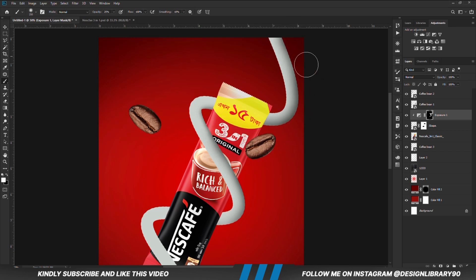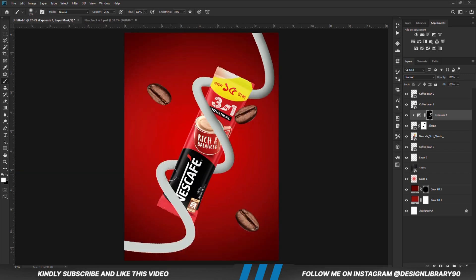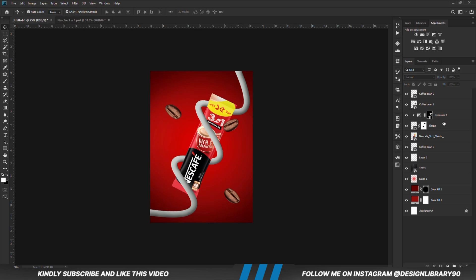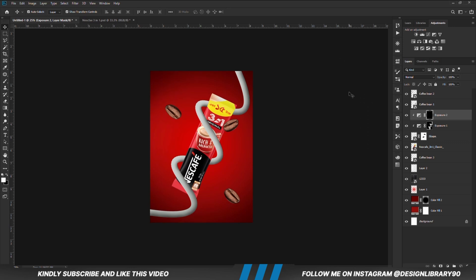We are going to do the same for highlights. With the mask selected, Ctrl+I to invert. With a soft round brush, paint the highlights. Then press Ctrl+J to make a copy, right-click and clip it onto the layer, and increase the opacity.